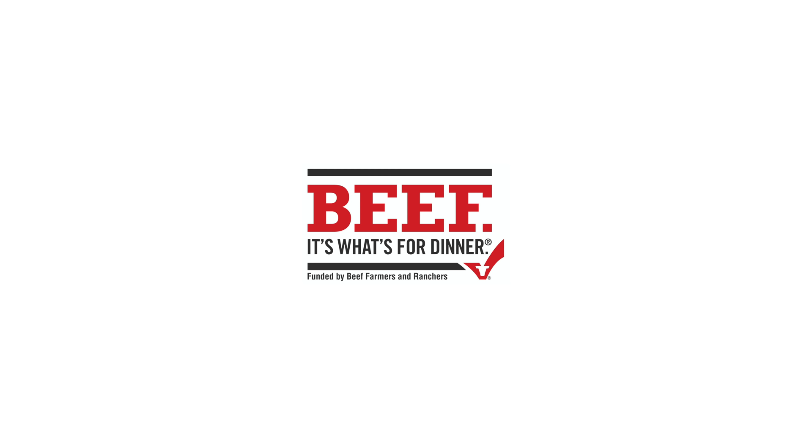This video is sponsored by Beef It's What's For Dinner, on behalf of the Beef Checkoff. No doubt this holiday season is a little bit different this year. If you're like me, your gatherings may be a little bit smaller than they usually are, but it's still the holidays and we got to do it right.